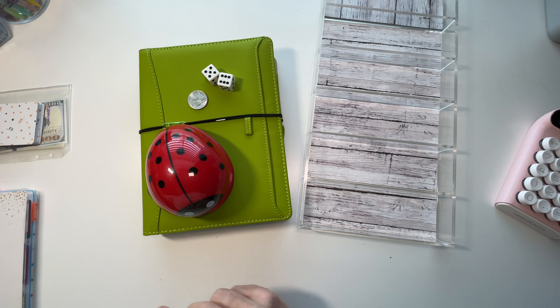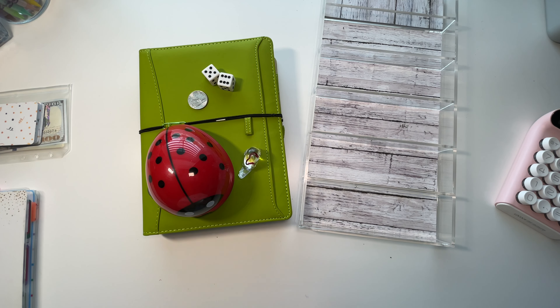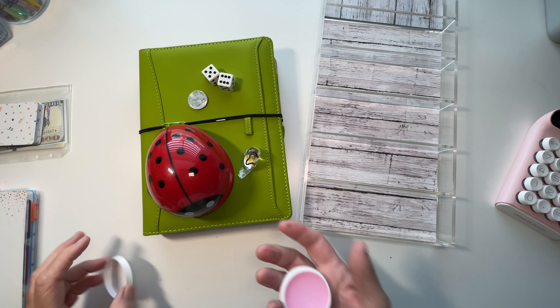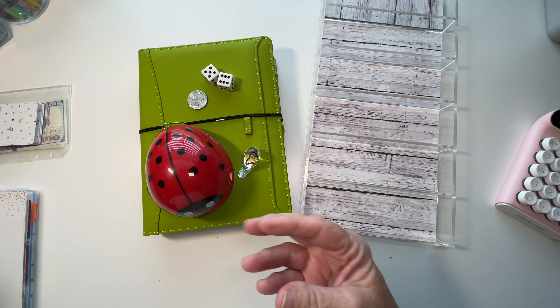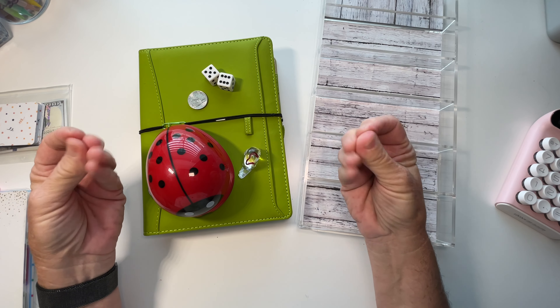Hello everybody, this is Dee and welcome — or welcome back — to my channel, Dee Plans and Budgets. Today we're going to do my favorite binder, which is my D binder. This is a binder dedicated to all things frivolous and spending!